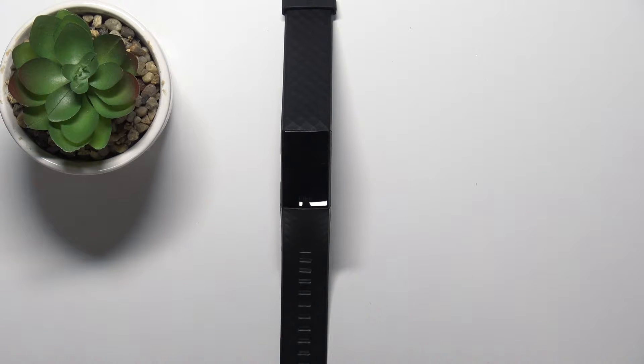Hello! In front of me I have Fitbit Charge 4 and I'm gonna show you how to measure the heart rate on this device.